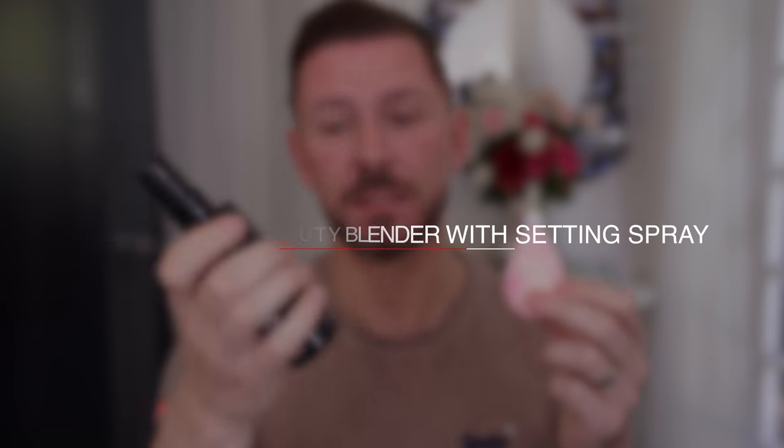Now for those of you who have trouble with makeup lasting, spray your Beauty Blender with a setting spray — my favorite, as you know, is Skindinavia. Spray it first, apply your foundation, spray it again, dip it into the powder. That works beautifully well.